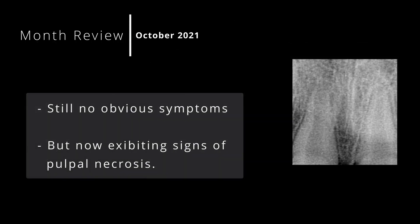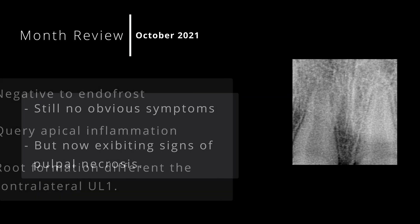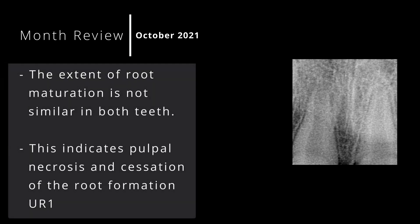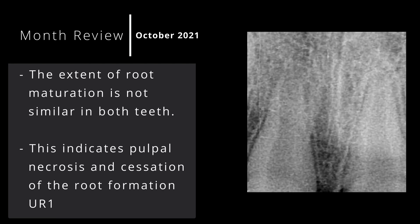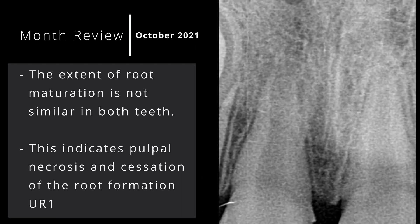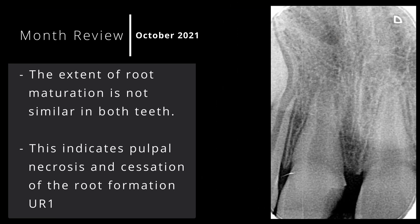When she attended for a routine examination, there were signs of pulpal necrosis. The upper right one was now not responding to Endo Frost and there was a possible apical radiolucency on the radiograph. More significantly, when comparing the root ends of both upper centrals, there was a clear difference in their stages of maturation — the upper right one apex was significantly wider than the upper left, indicating pulpal necrosis and cessation of root formation of the upper right one.